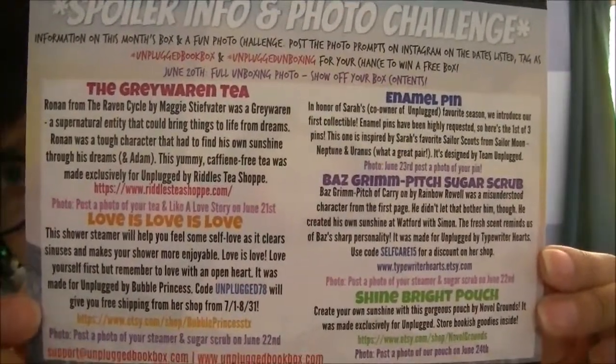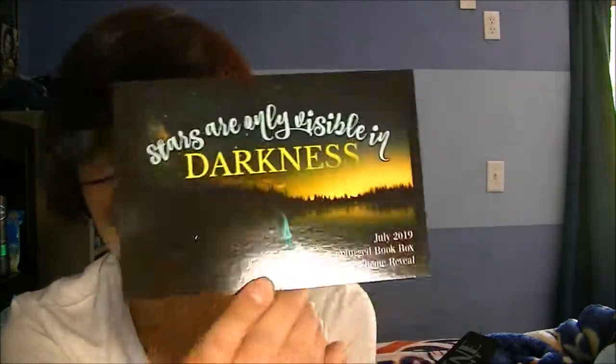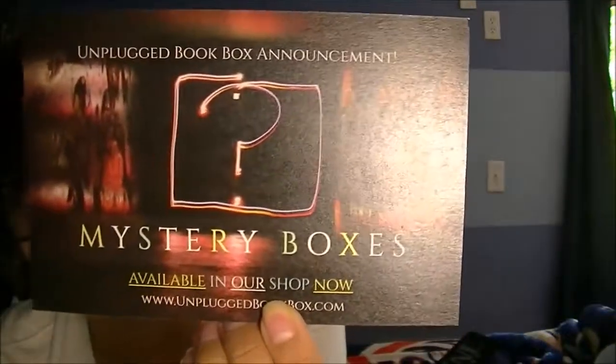I hope you enjoyed this unboxing. If I could have done anything differently, please let me know down in the comments below. Here is the card showing everything that was included. For July, the theme will be 'Stars Are Only Visible in Darkness.' I don't know if they will still be having these, but they will also be having mystery boxes. That's everything that came in my box — I will have links down below to where you can find everything. See you next time, bye bye!